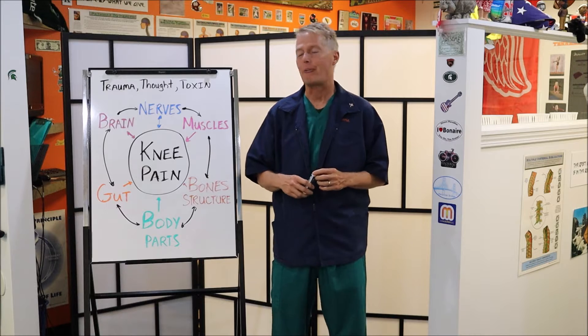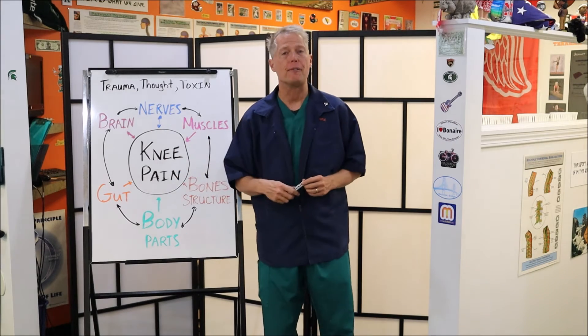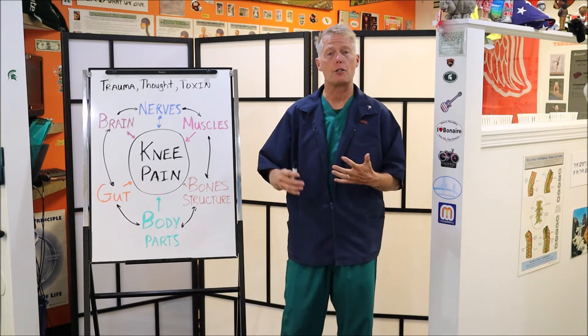Hi, I'm Dr. Robert Moore and we're continuing on our Knee Pain Diagram. We're going to talk about nerves — why nerves are so important. The health of your nerves is so important to your knee.